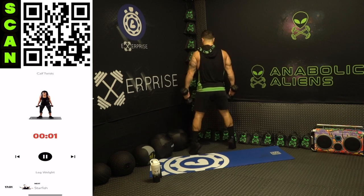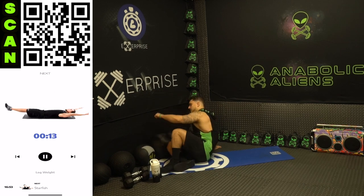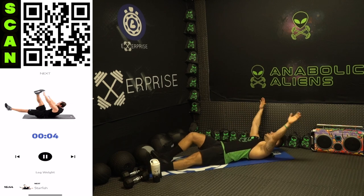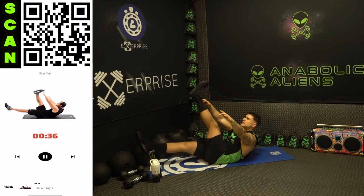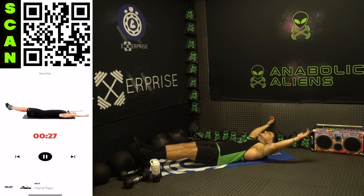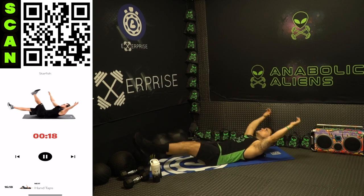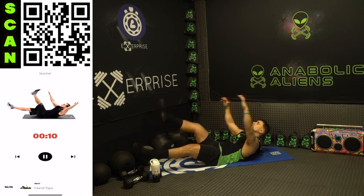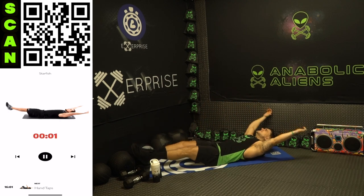Shake it out. We're going to the starfish now — some oblique action. Get on your backs. Next up starfish. Three, two, one, next. Bring that arm to the alternate leg, rotating, coming across the body as you reach. Half time — try to keep your legs up the whole time, rear delts off the ground the whole time, stay tight, keep that core engaged. That core is getting crushed. Three, two, one, rest.